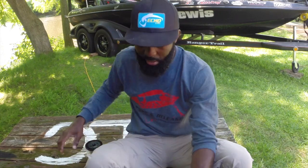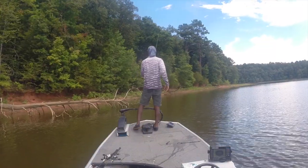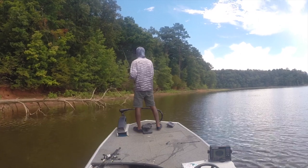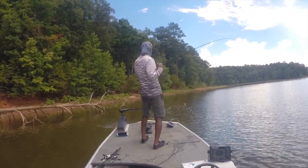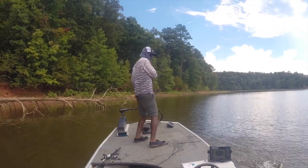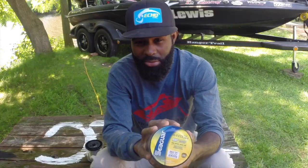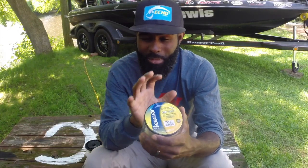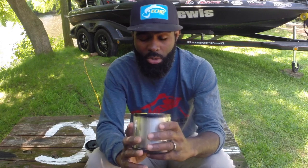Now the InvisX is the meat line. This is when I want to go flipping — if I'm going to be flipping heavy brush and I want to use fluorocarbon, if I'm going to be using a heavy bait, a big jig, throwing a Carolina rig, casting a football jig — I prefer to use InvisX. InvisX is a little bit bigger diameter line, and to me it's just a little bit more of a go-getter style line. If I'm going to be pitching heavy cover, InvisX is the one I'm going to use.